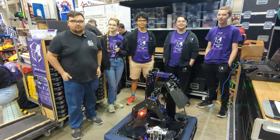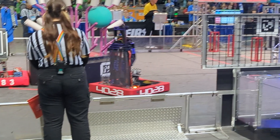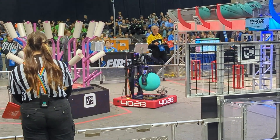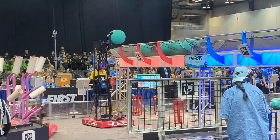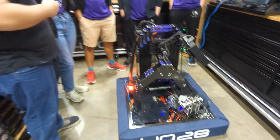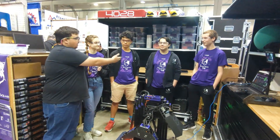We're at the Rocket City Regional with Team 4028. This robot has been stellar on the field. They're showing off a 3L4 coral autonomous, a continuously rigged elevator, a combination claw. Joining today is Natalie, Surya, Austin, and Gabe.